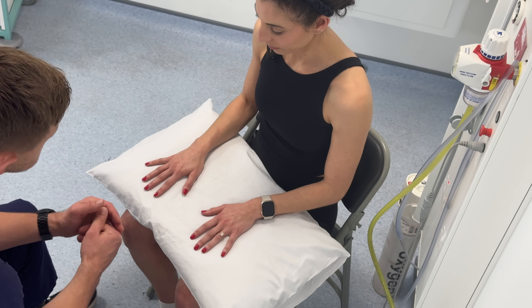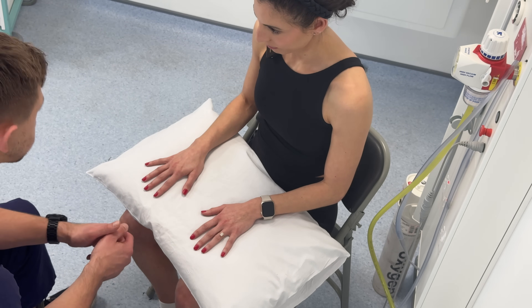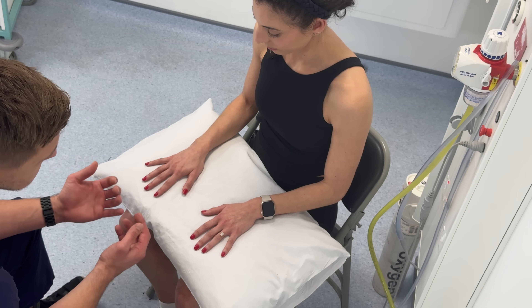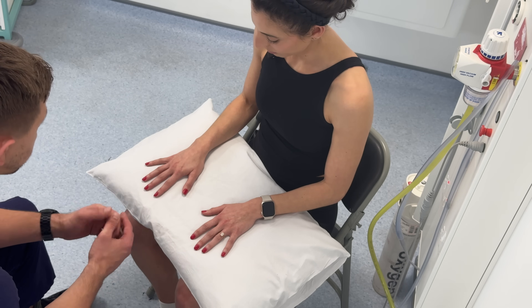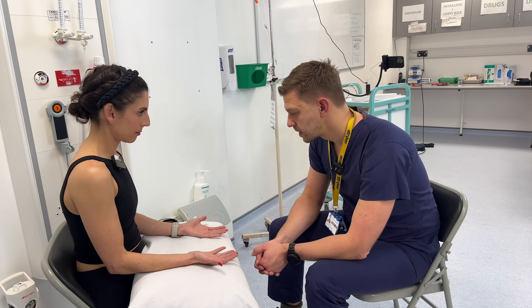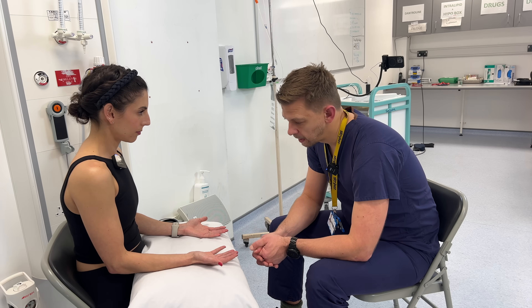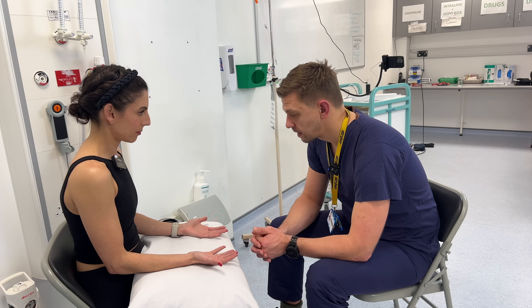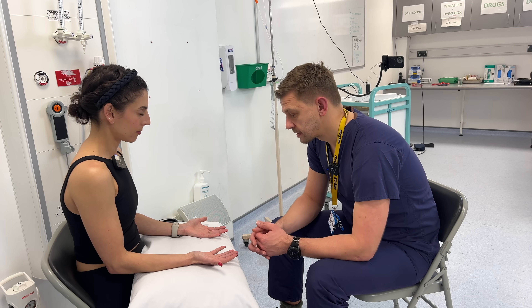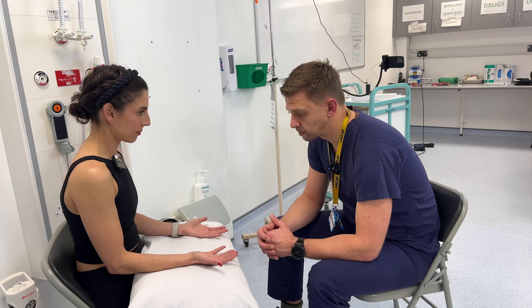Now looking at the wrists, seeing if there's any scars — there are a couple of scars there — and then seeing if there's any swelling or erythema around that joint. Would you be able to turn your palms up please? So now looking at the palms, just trying to notice if there's any palmar erythema, looking closely at the thenar and hypothenar eminences, and then looking around the wrists to see if there's any signs of surgical intervention which could suggest carpal tunnel decompression.